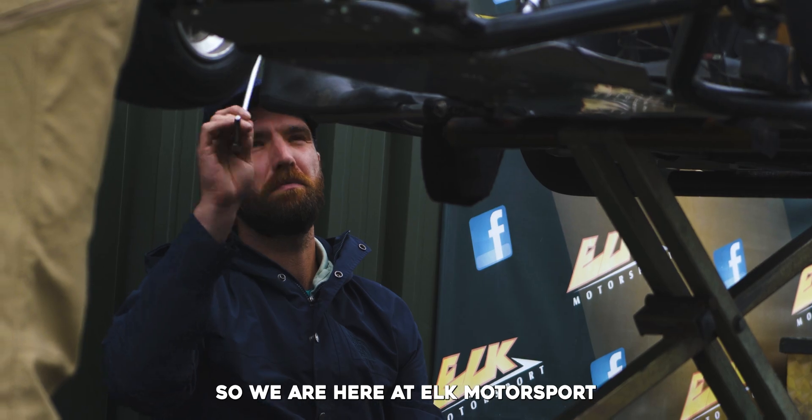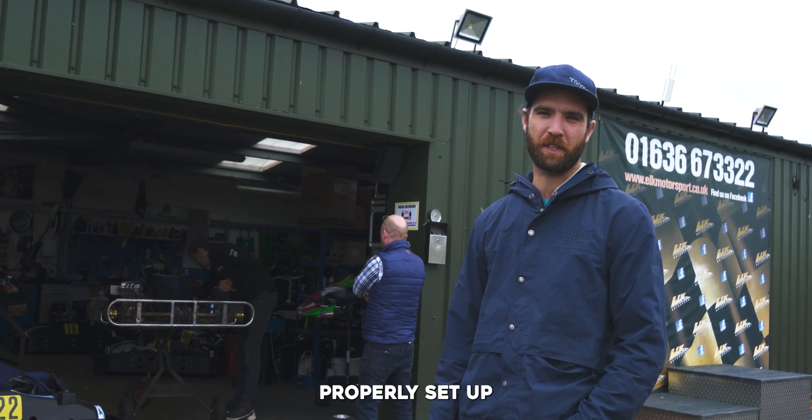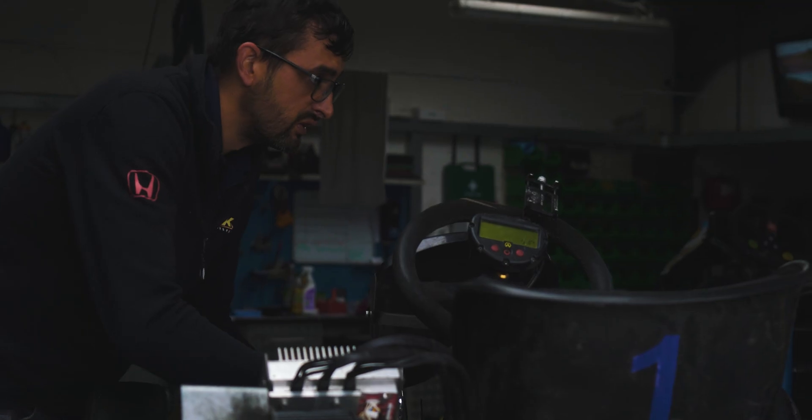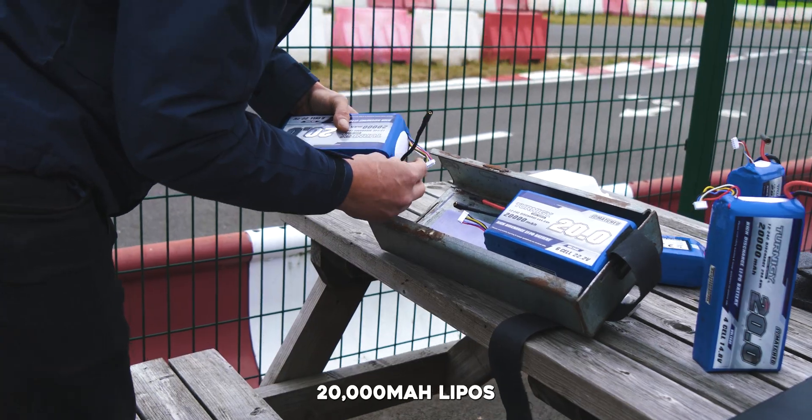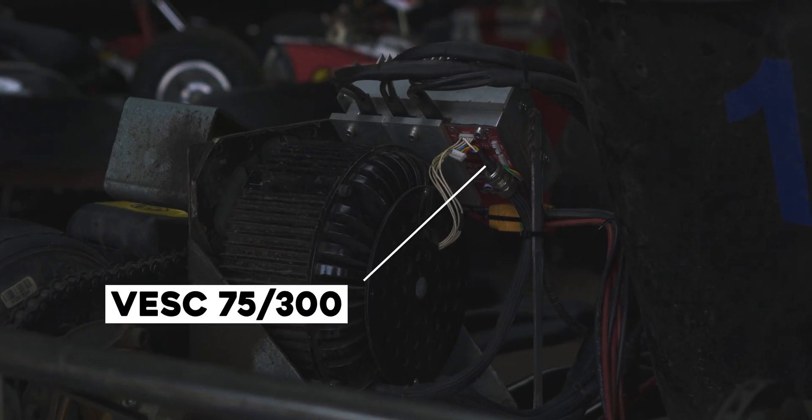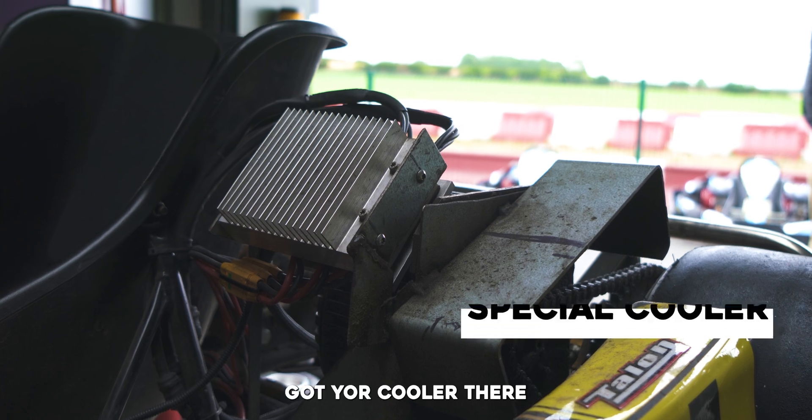So here at Elk Motorsport, we're getting the go-kart properly set up. What's in the box? A 16S, 20,000mAh battery — 75,300. Got your cooler there, don't forget your cooler, your special cooler.